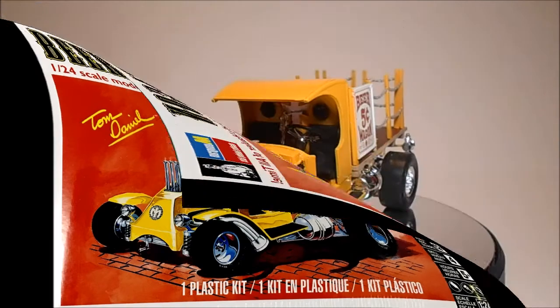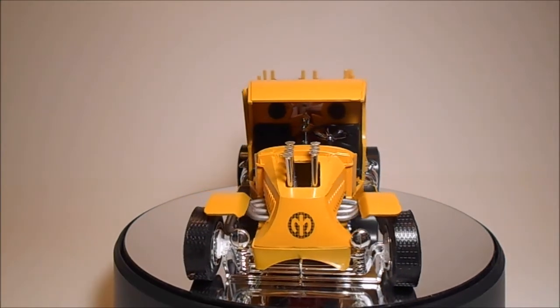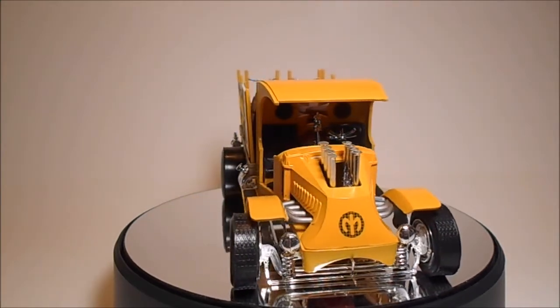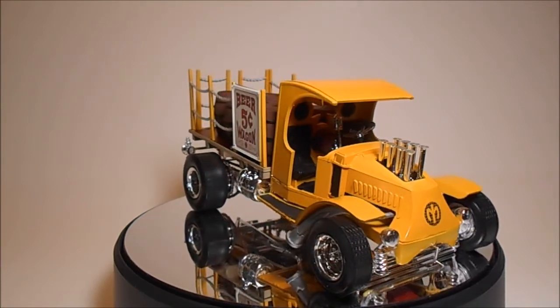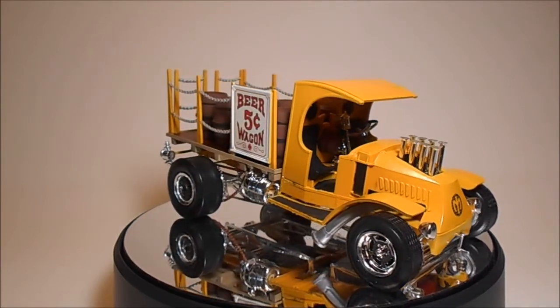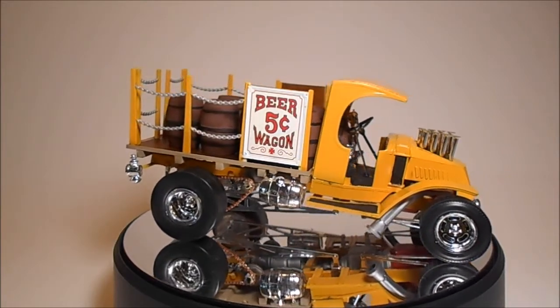It's basically the same Monogram kit released in 1967, but it has a small but much improved water slide decal sheet and a typical book format instruction sheet from Revell. It's a simplistic kit that's more for show than realism, but it looks great on your shelf when you're done.